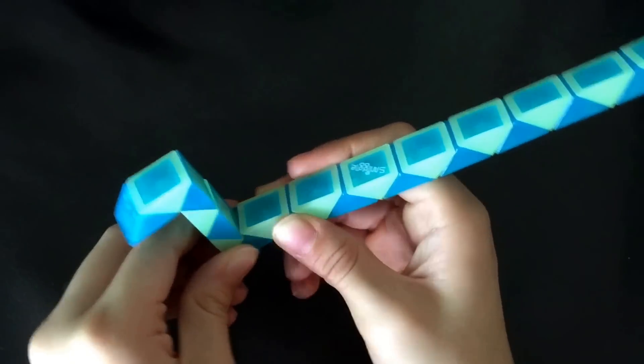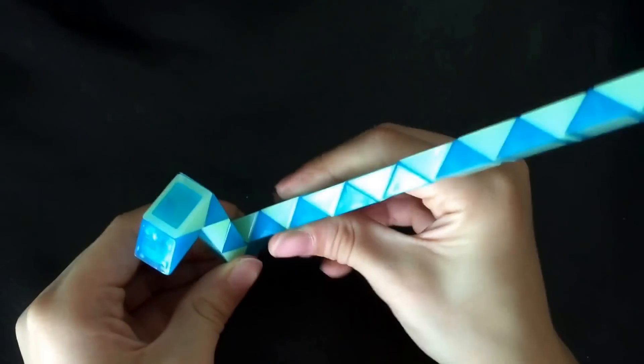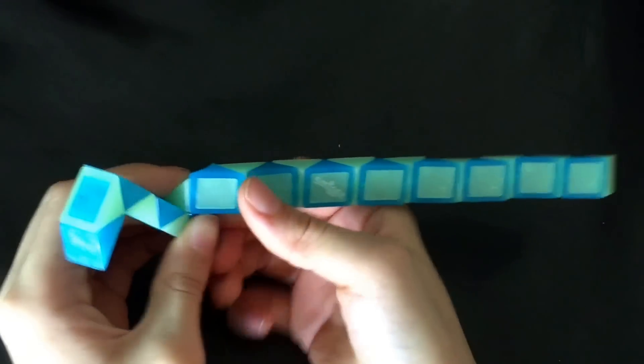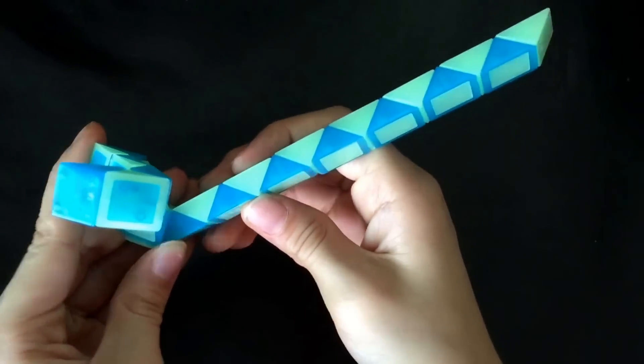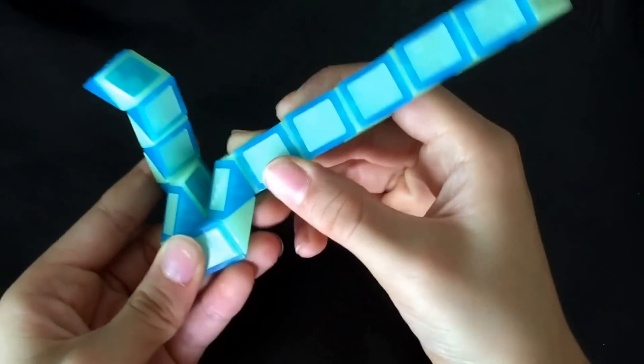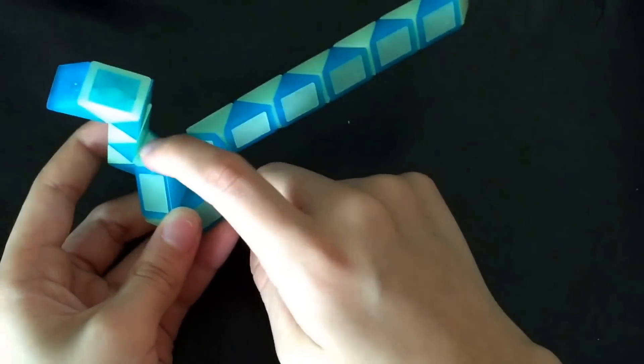And then this one's going to go here towards you, and then this one's going to go here. And then this one's going to come here, and then this one's going to go like this. And then this one's going to go here, here, and then this one's going to match this one.